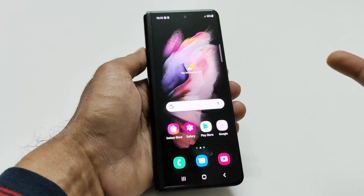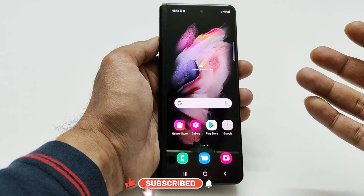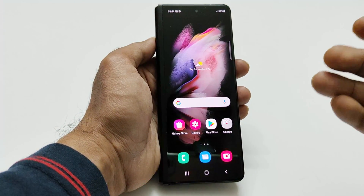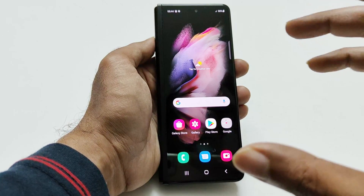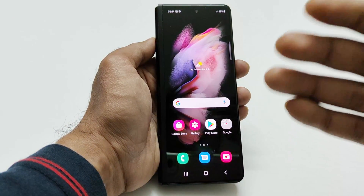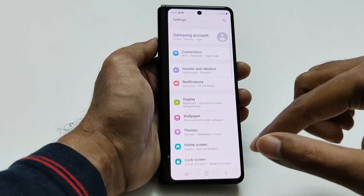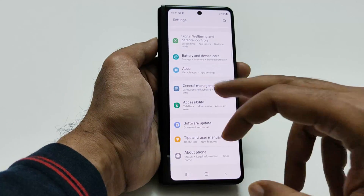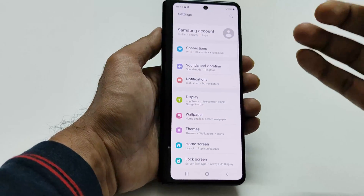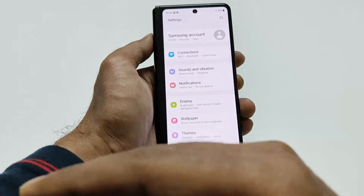Now let's talk about the third method. Let's say you're on a website and want to capture a screenshot of multiple pages at the same time. Using the first two methods, only the visible portion is captured. But if you want to capture more — for example, multiple pages in settings — you first capture a screenshot using either of the first two methods.